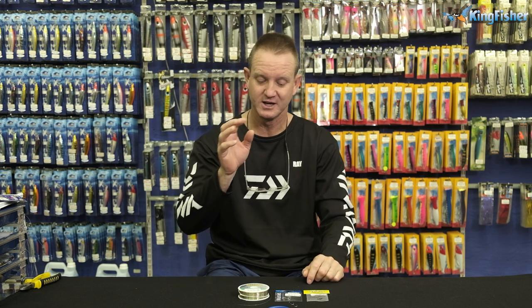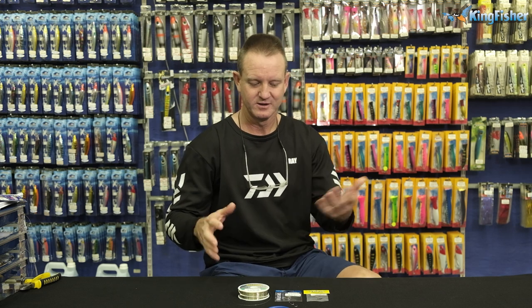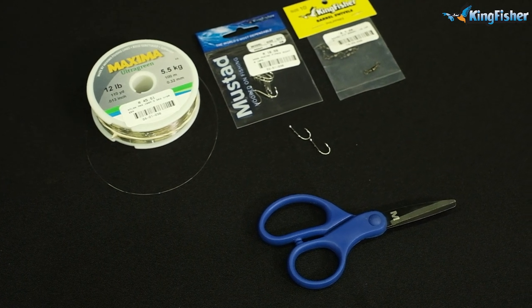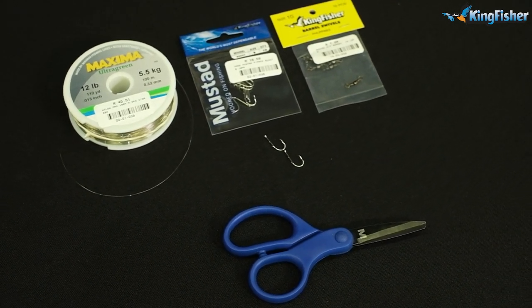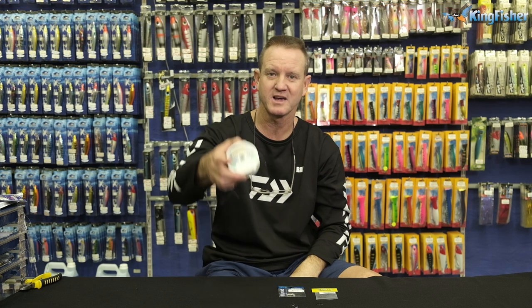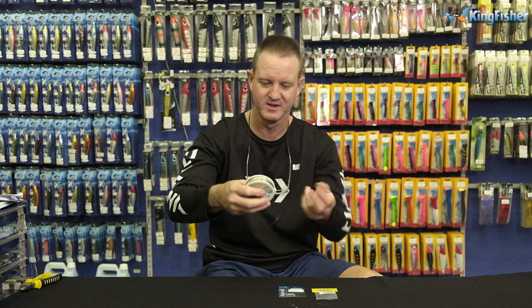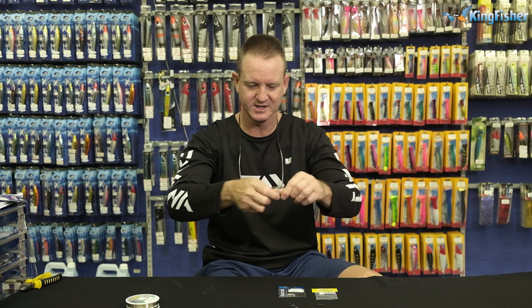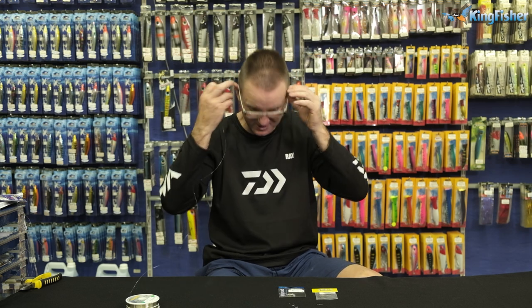This is my personal version — it's a lot lighter. You get a lot more bites, but you do get cut off. I've done it for years and it's one of the better traces, but it is very light. What we require for it: our trusty mustard scissors, size 10 barrel swivel, 92247 size 9 — it's a mustard hook — and Maxima 5.5 kilo. It's very light but it works extremely well. We're going to attach the swivel first of all like we did before.